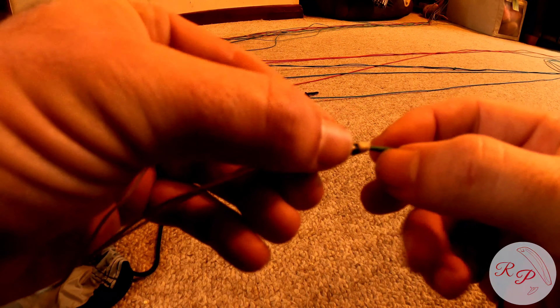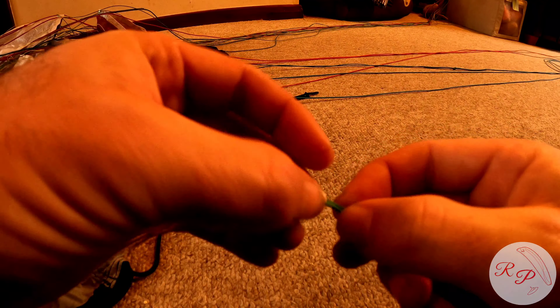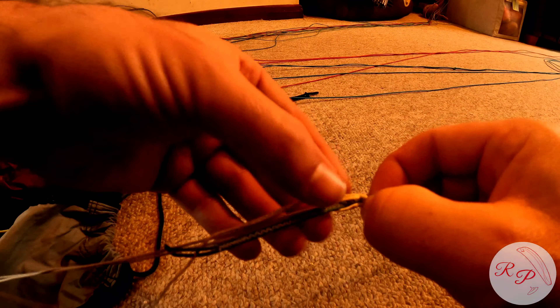With one end attached, we're now detaching the upper end, and there are three lines attached to here. You just simply hold on to them, push them towards each other, and then you can pull them out.